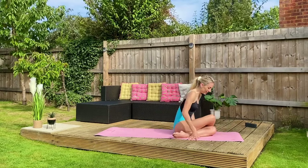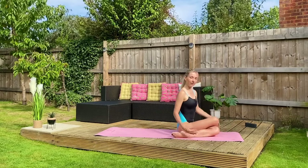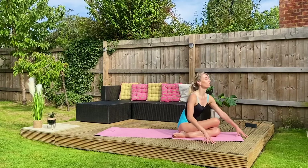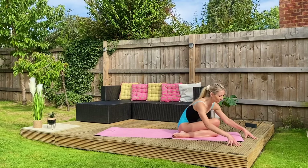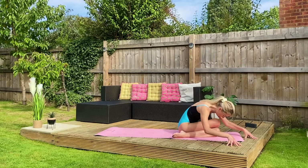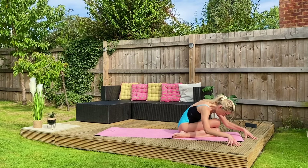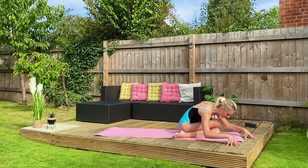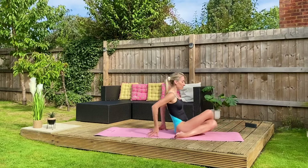We're going to stack our knees now, one on top of the other. If this is too much, just sit cross-legged, ankles crossed. Walk your fingers forward, send your bottom back, and breathe. Press your tailbone back, reach your chest forward. Roll yourselves up and then face me.